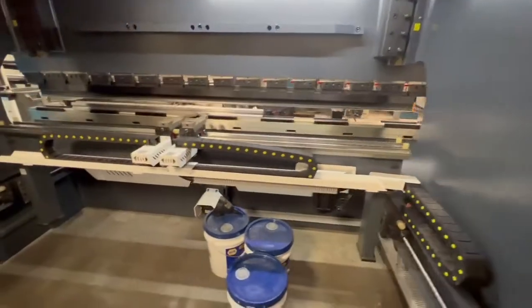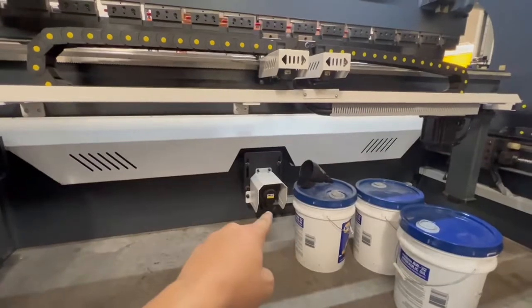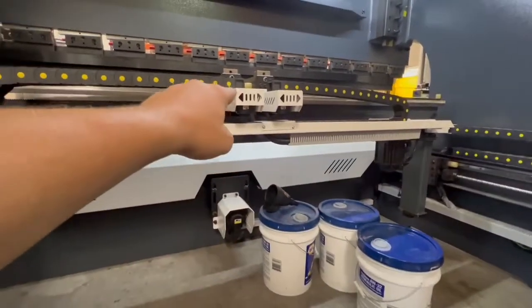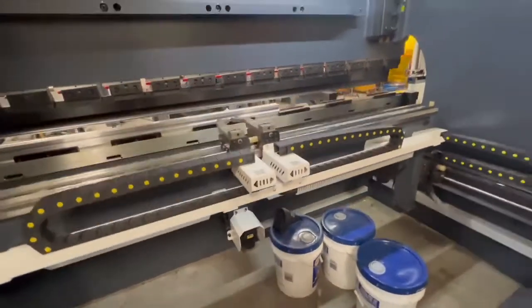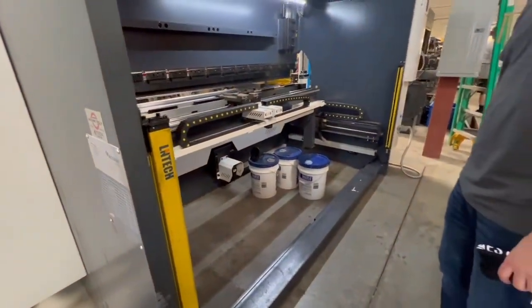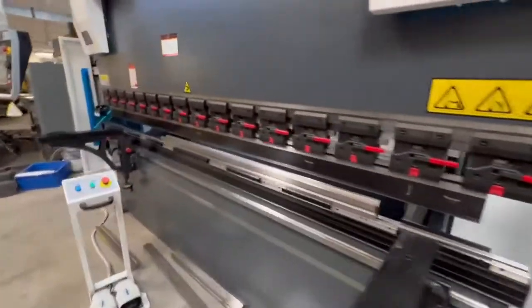Back here you can see there's your motor for your X, motor for your R, Z1, Z2 there. All fully automatic, fully programmable. Also has a back safety curtain. Super nice machines, easy to run.